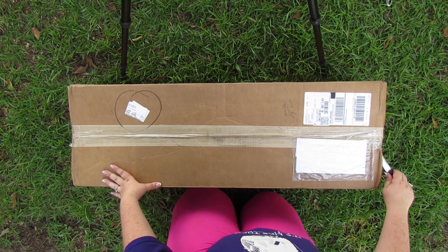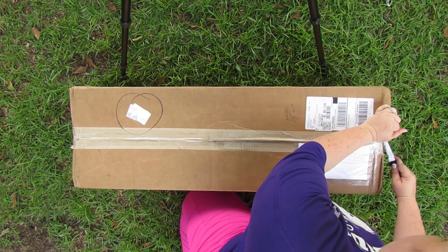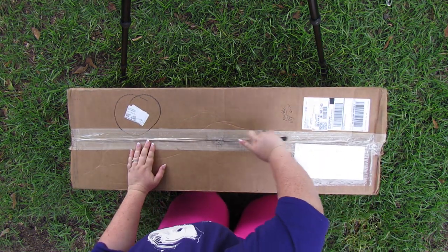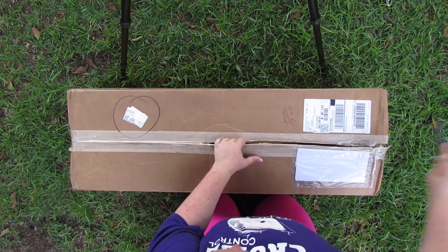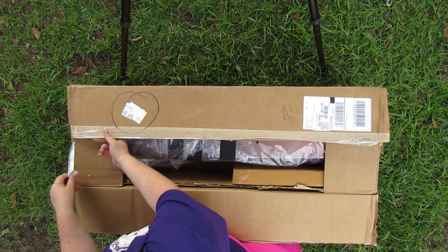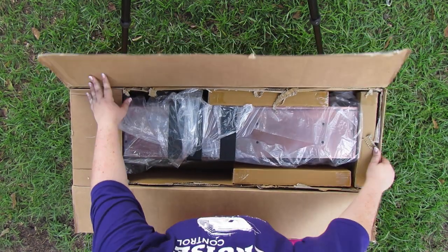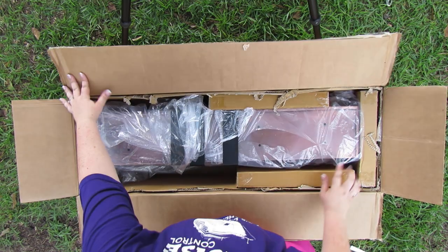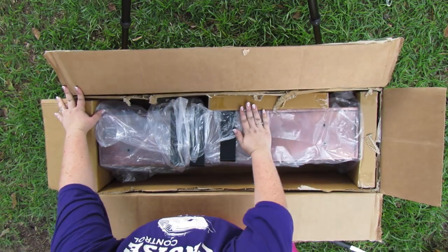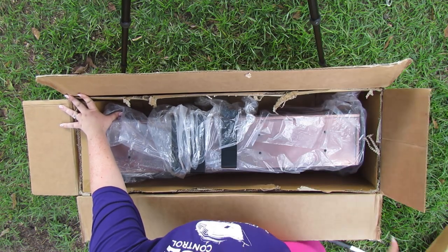Alright y'all, so here's a window box — we're going to open it up. This is one of the medium sizes, so it's 36 inches long, so it's pretty big, but the bigger ones are 48 inches, so they are even bigger. But this is how they come. So we've got the window box and we've got all three brackets. And then this is just packing to keep it sturdy in here so it doesn't get hurt, although they're stainless steel.